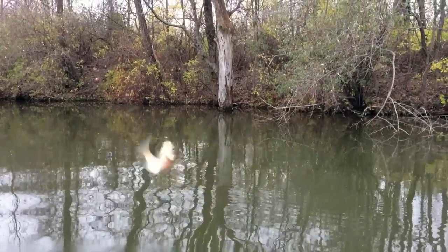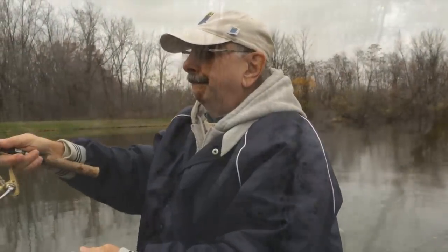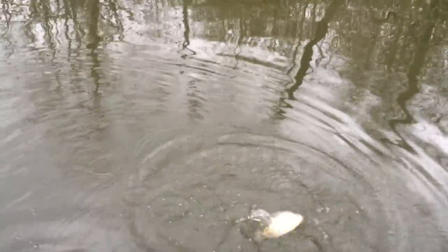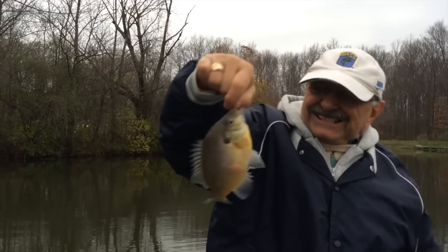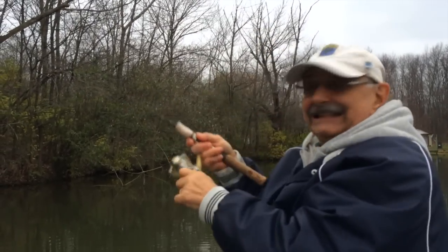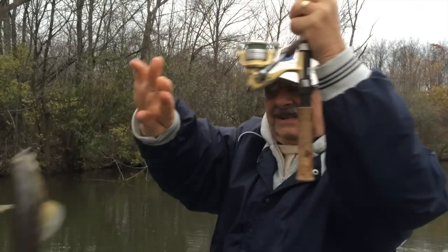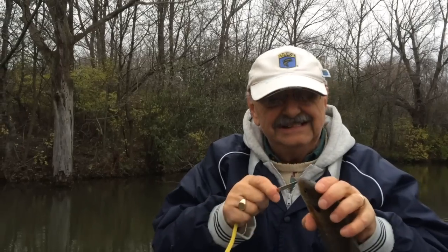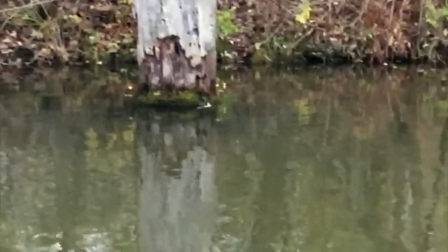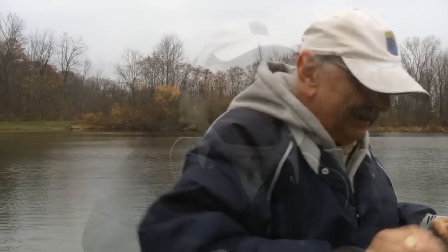They're running small today. I'm hungry — this guy's just gonna make the cut. They're running small today; you should have been here yesterday. This is the last cast, then we're going in and putting the fish in the frying pan.